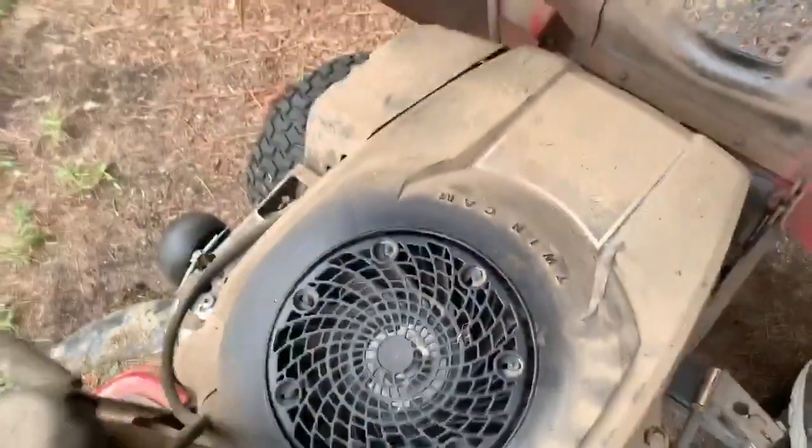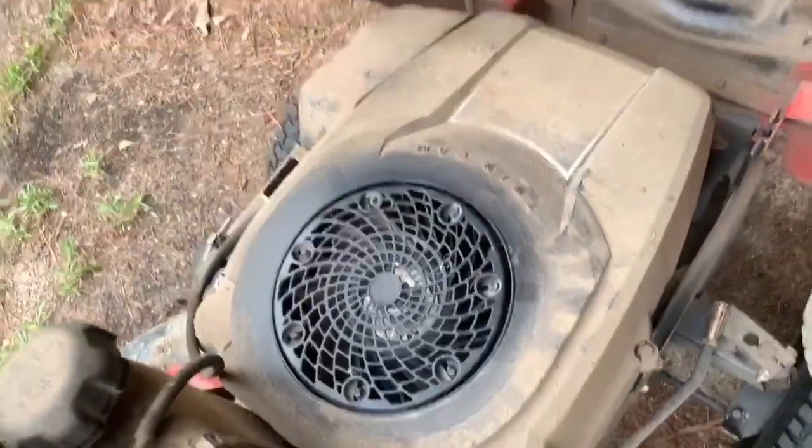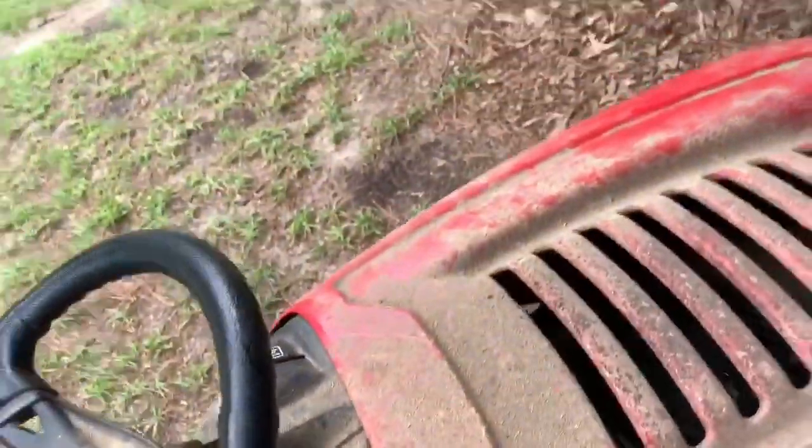It's a 19 horsepower twin cam Kohler engine. I just got through cutting — that's why it's so dirty, and I didn't feel like washing it before I did this video.